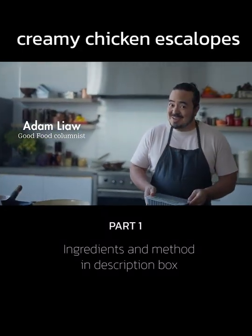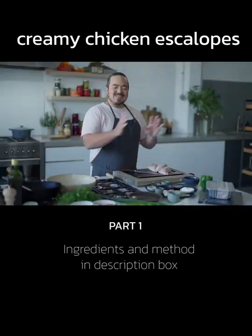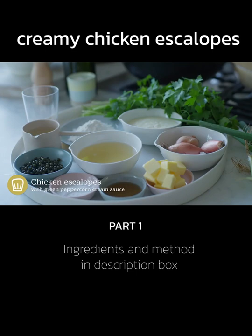It is one of Australia's favourite ingredients and also one of the most versatile. This is chicken breast, east versus west. On the east side we have wok fried chicken with black vinegar and green capsicum. And on the west side, chicken escalops with green peppercorn cream sauce.